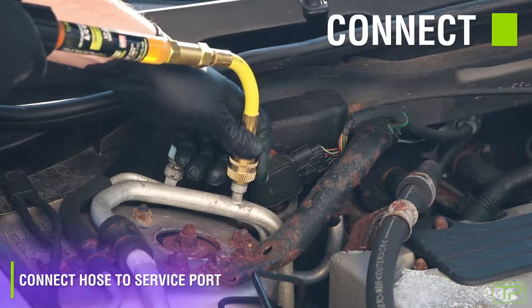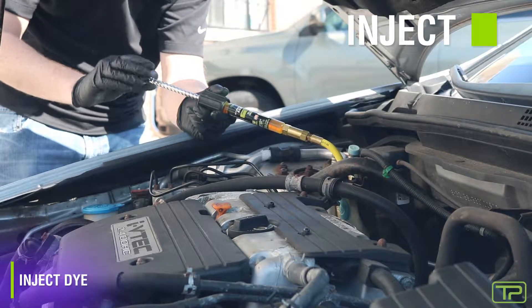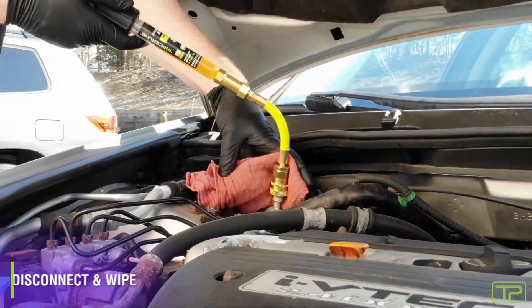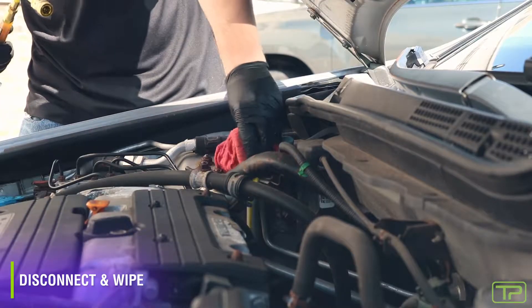Connect the quick coupler to the low side service port. Turn the EasyJect handle to inject dye into the system. Disconnect the hose from the system. Use a rag to remove the residual dye.